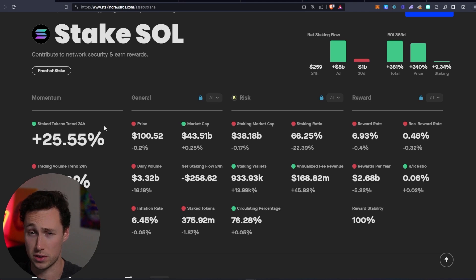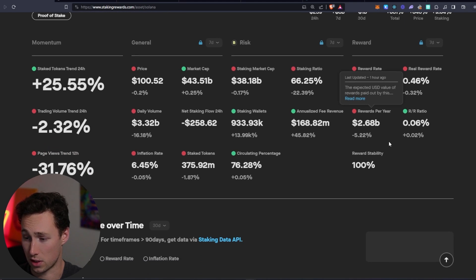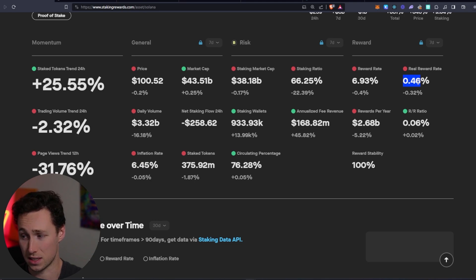It should stay pretty consistent around 7%. To put that in perspective, if you deposit 100 SOL, at the end of the year you will have around 107 SOL — your balance just continuously goes up. Looking at where those rewards come from, most are from inflation at 6.45%, and some come from real rewards, aka network fees, at 0.46%.